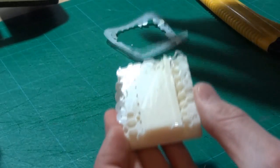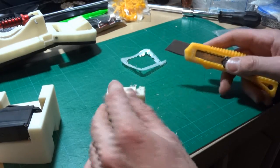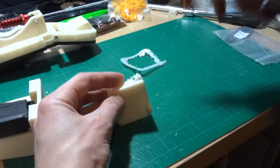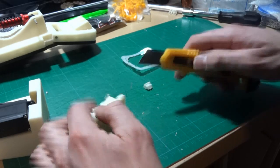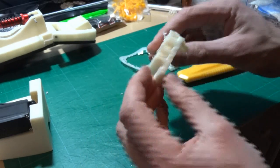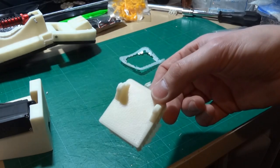That should pull off easy enough. And then this we need to cut. Generally not much holding the support material on. There we go, so we just need to clean that up all the way around. See the hole for the pivot, and then I'll show you how that fits onto the shin.